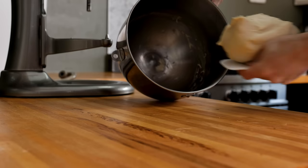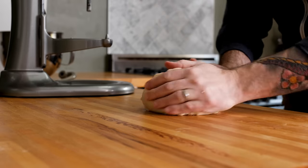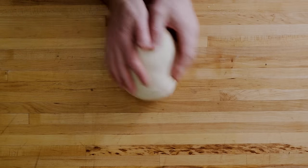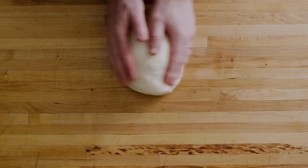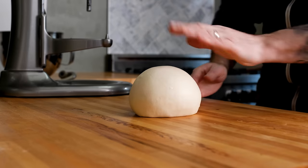Turn the dough out onto a flat work surface, making sure not to leave any behind. With both hands, begin working the dough in a circular motion. Apply a little pressure on the sides of the ball — not downward, just from the side. Eventually the dough ball will tighten up and get nice and smooth.